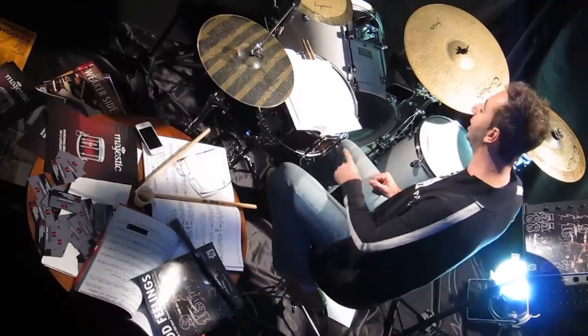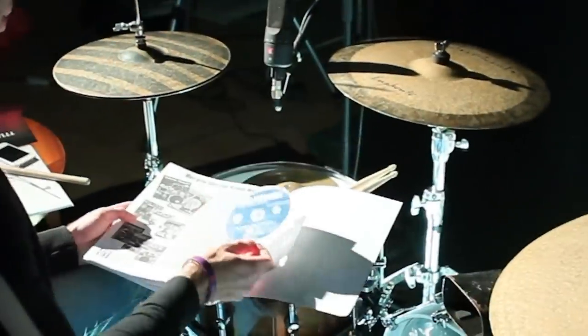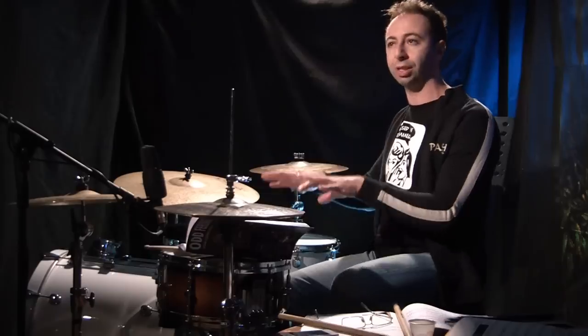Section five is where we have the play-alongs. Inside you can find a CD with all the audio and video samples for each exercise, and we also have eight play-alongs.